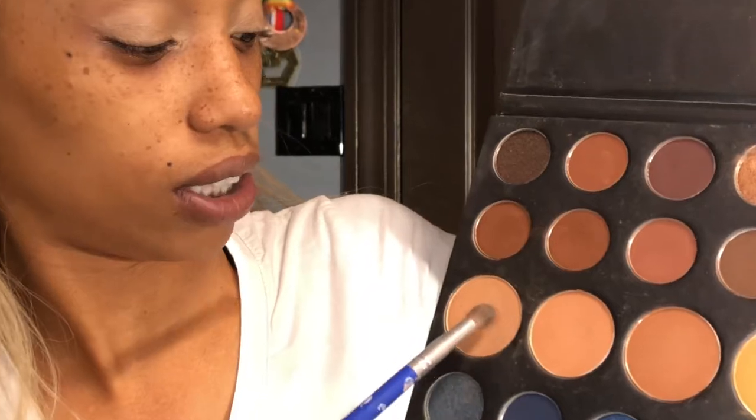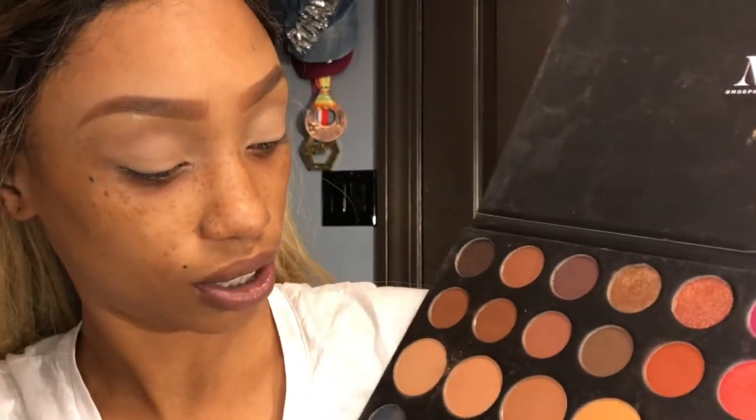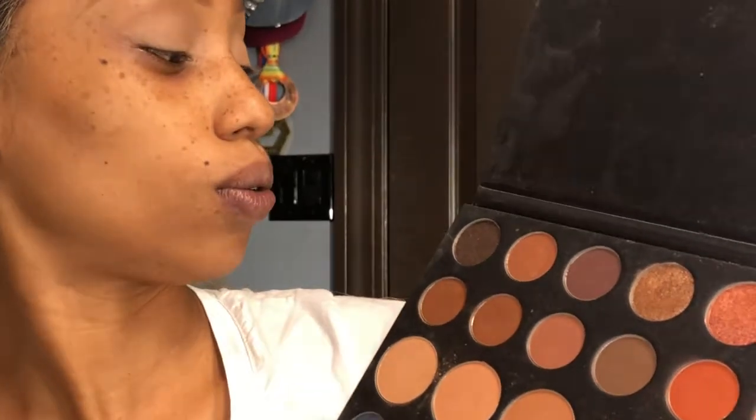We're gonna go in with a transition color and just place that all over our eyes with our Glamour Doll number 10 brush. I love this brush — it's my favorite. Then we're going to dip into the next color and place it on our crease.